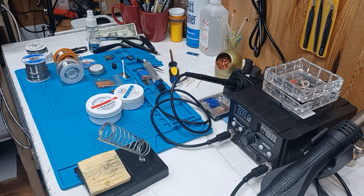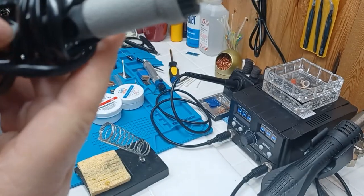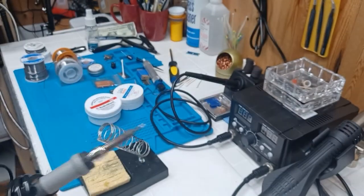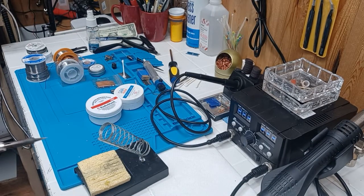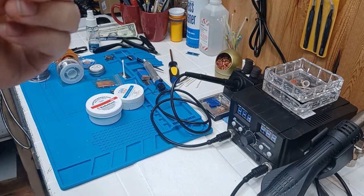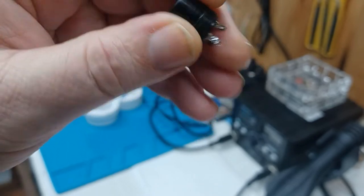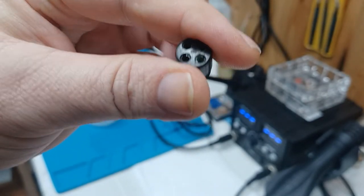I just want to go over the products here first so everyone kind of knows what's what and what your options are. The other one like this that I've got does not have temperature control — it's just on and off, one heat setting. It's good in a pinch, but you want to be able to regulate the heat, because if you cannot regulate the heat you're going to start to melt things, burn things — traces on your circuit boards, or the plastic on mic plugs. You don't want to melt that because then they're not going to stay in there.